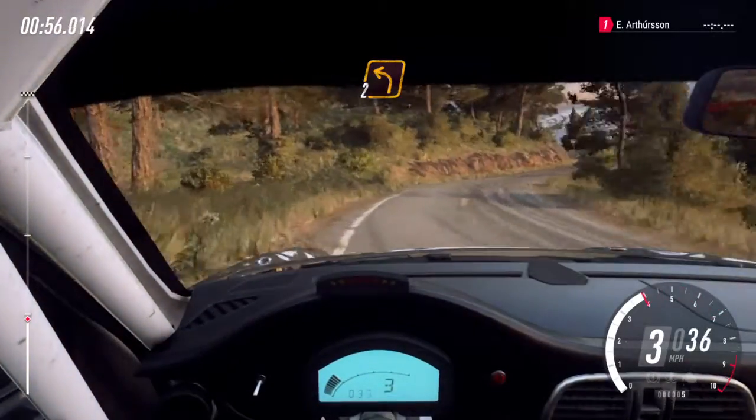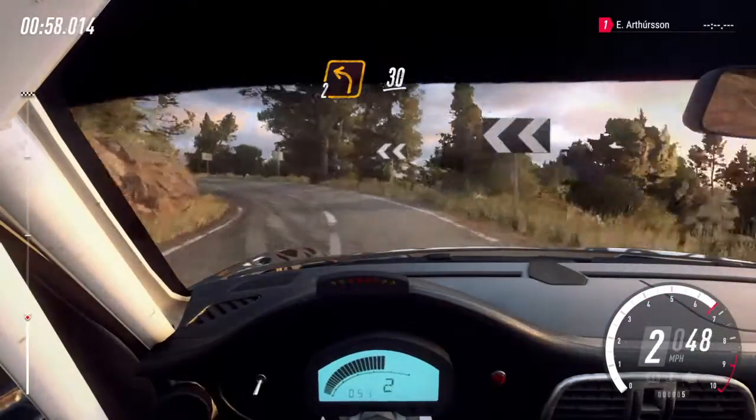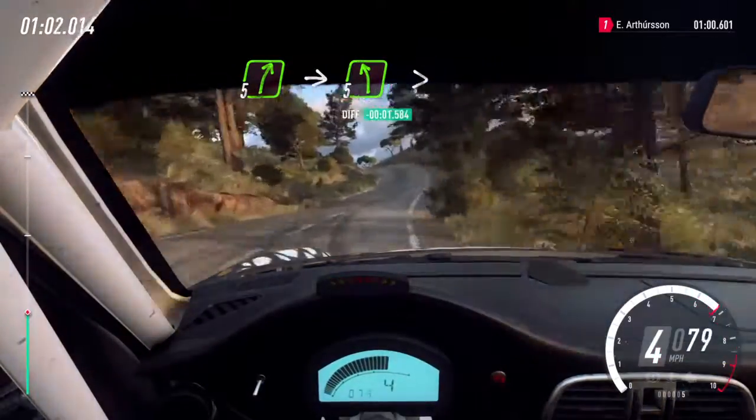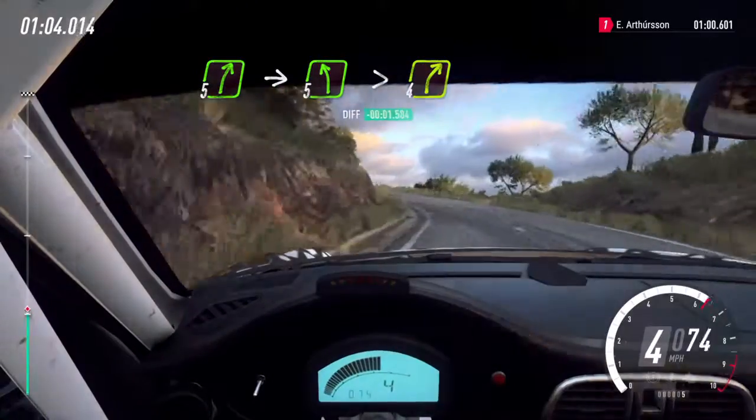Into two left. 30. Five right, into five left, over crest long, tightens. Into cut, four right.